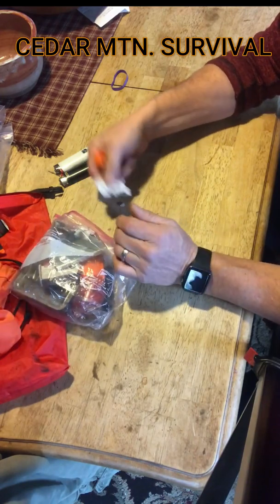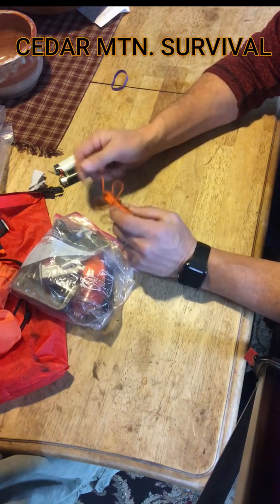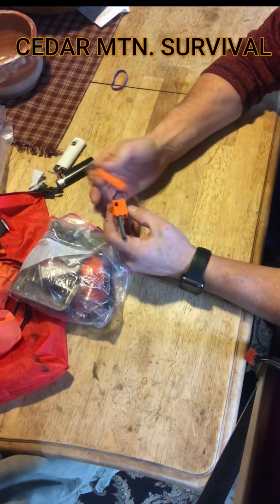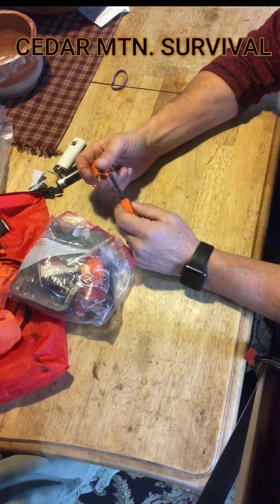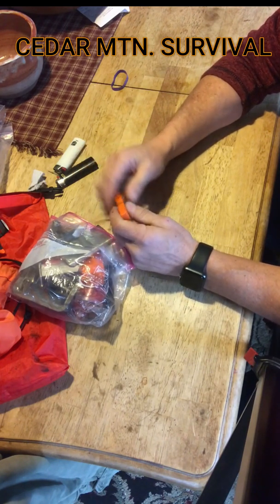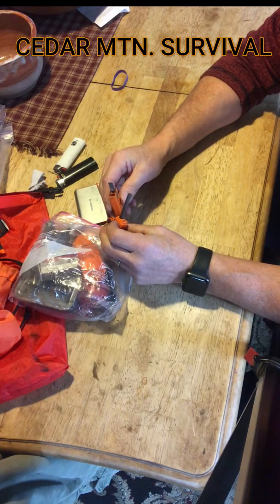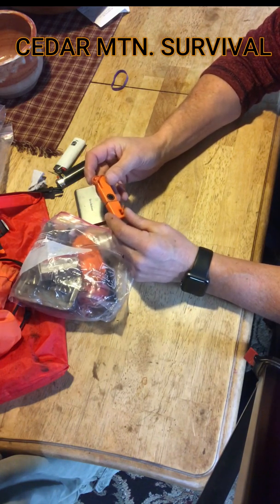I also carry some pieces of cotton. I got this at Walmart for about two or three dollars — it's pretty cheap. It's a magnesium rod, or fire stick, whatever you call it, that you're able to scrape off and start a fire with. It's a handy little tool to have in your kit. You can get quite a few strikes and fires out of this, and if you're in a survival situation and you've run out of waterproof matches or everything is wet, it's going to be reliable.